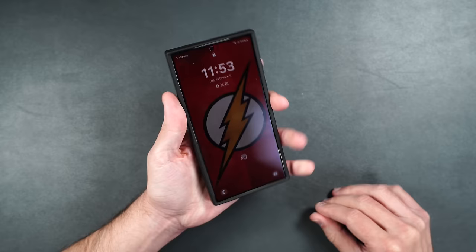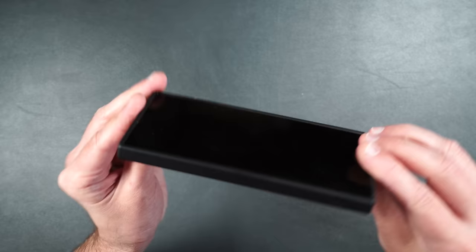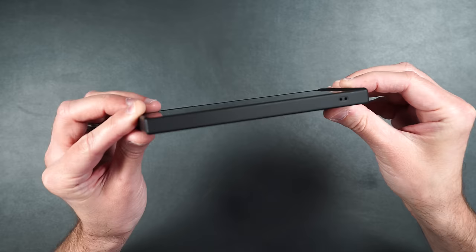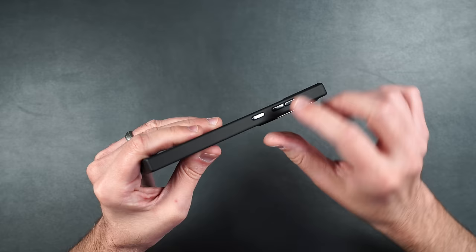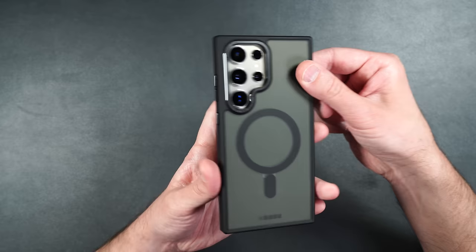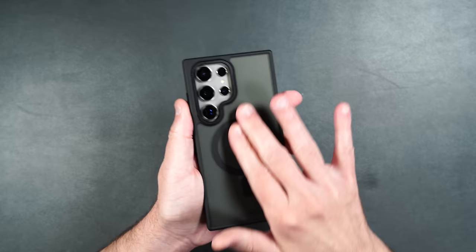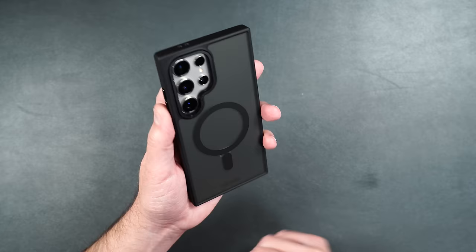It feels really nice in the hand — not slippery but not grippy either, kind of a smooth rubbery feel. Buttons are nice and clicky. Looking from the side there's a raised edge on top and bottom without adding a lot of bulk. There are lanyard holes on the side and cutouts on the bottom. On the back, there's a metal ring all around the camera lenses, nicely raised for lens protection, with the smooth matte feel and MagSafe built in — it barely shows fingerprints at all.